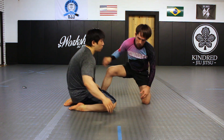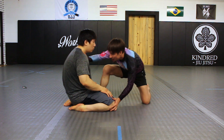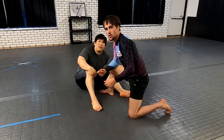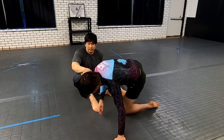My partner will hopefully grab a leg or a body lock and start wrestling. If they don't do anything, I just push them over and force the action. So it forces them to engage and keep the pace of the match.